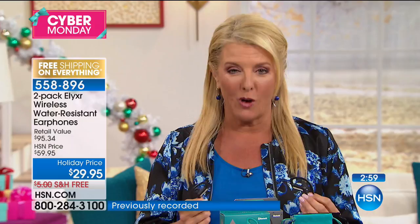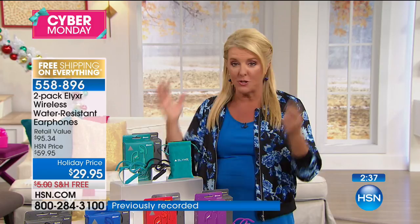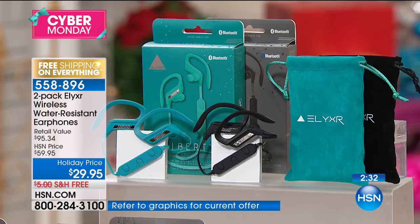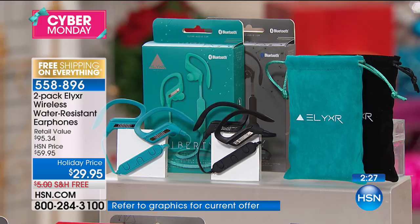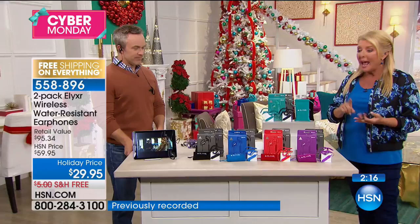Almost 7,000 sets have already been ordered today — not because it's a today's special, but because people recognize a great deal and they're stocking up. We have a great return policy through the end of January. If you don't love it, send it back, we'll refund all your money. But don't miss out — the price is amazing, five flex pays, and free shipping. The black-black is the most limited, and to me that's the stock up color right now.